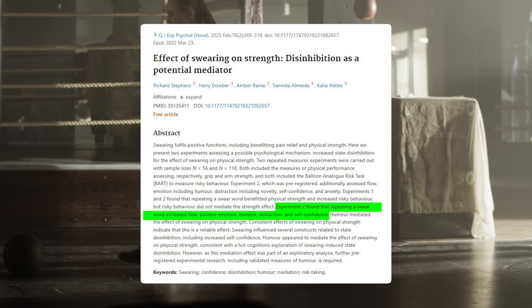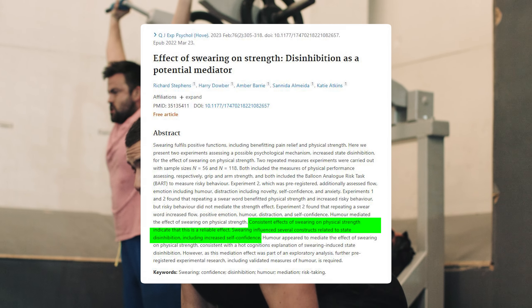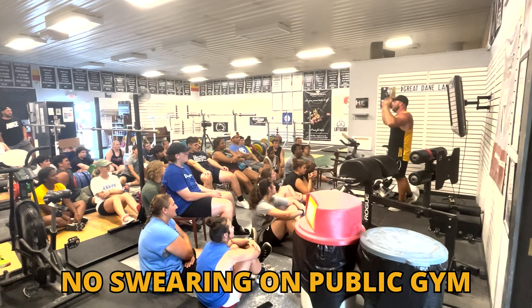The results are pretty interesting. Swearing does indeed mediate strength — it helps improve strength and helps deal with discomfort. You can actually increase strength by saying fuck or shit while lifting. One interesting aside: humor actually brought down or mediated the strength influence gained from swearing. So if someone says something humorous while you're swearing, it has a negative response and you're weaker. Also, the BART response had no impact on strength at all — people who are more or less likely to take a risk had essentially the exact same results.